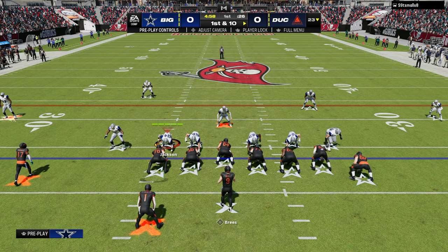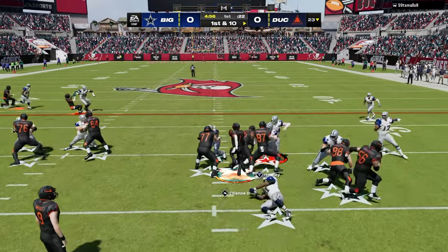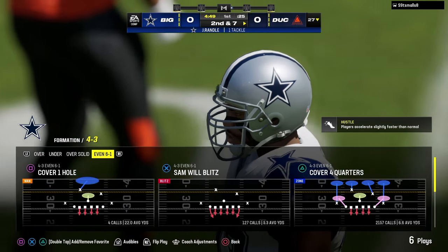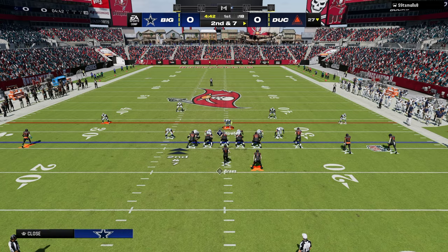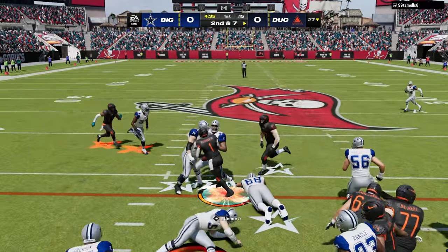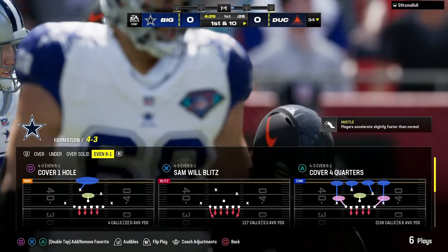I think 6-1 is one of the better defenses in the entire game. If you want to get my full e-book on the defense, it's available by becoming a school.com community member. If you're not a school.com community member, it's a new site, new platform we're using for both Madden and for NCAA. The cool part about being a member is you're going to get access to both games' content — all the NCAA content and all the Madden content — for $10. If you want to sign up and get access to all my updated stuff, it's available in the description.